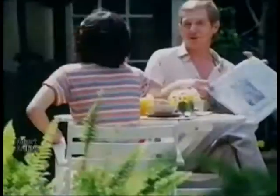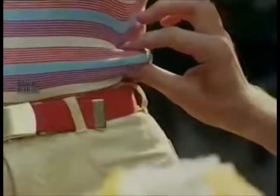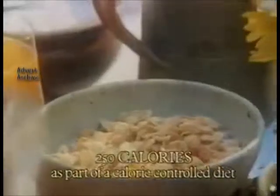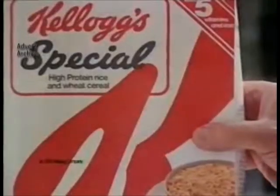This is the Special K pinch. If you can pinch more than an inch, you may need to watch your weight. Try Kellogg's Special K breakfast — it's high in protein, high in taste, but low in calories. Try the Special K pinch, and if you can pinch more than an inch, try Kellogg's Special K breakfast. Details on every weight-watching packet.